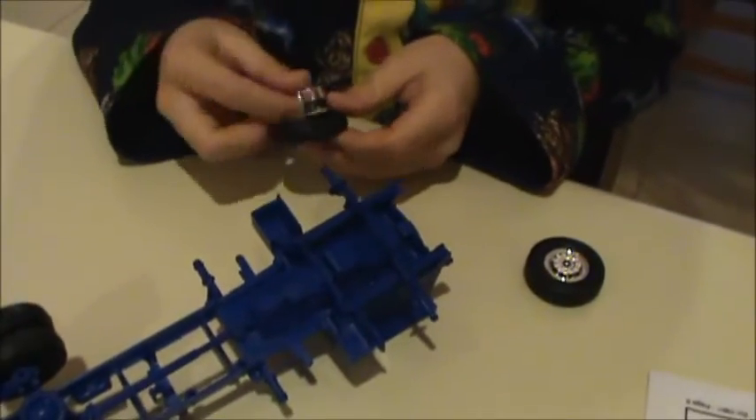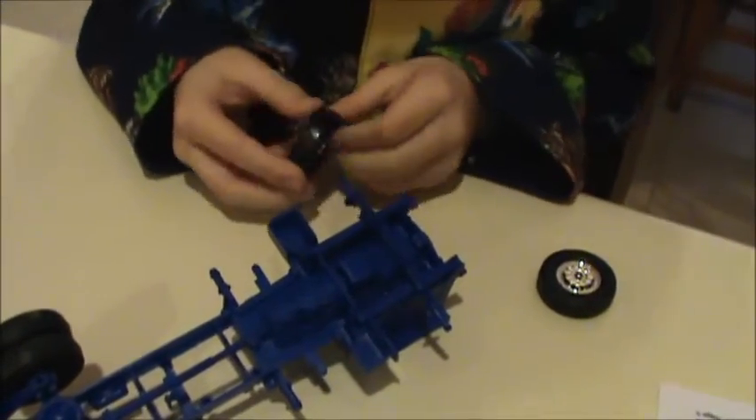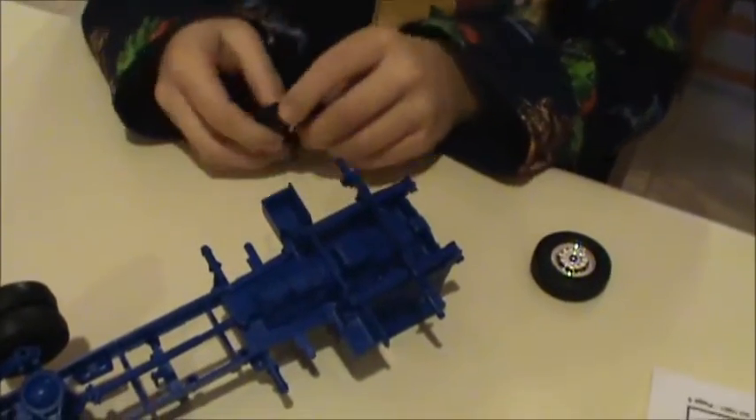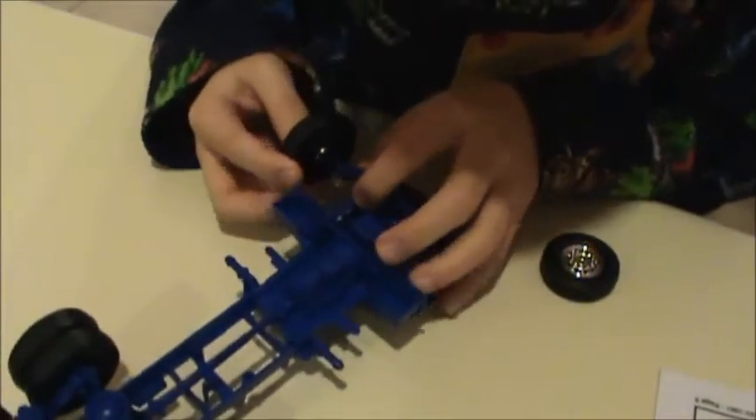My suggestion if anybody wants to build this kit properly: you're definitely going to have to glue the rims inside the wheels because they just keep popping on and off. It's not a really good fit — as you can see, they don't really snap in there, they just kind of sit in there loosely. Just put them on for now and we'll glue them later.